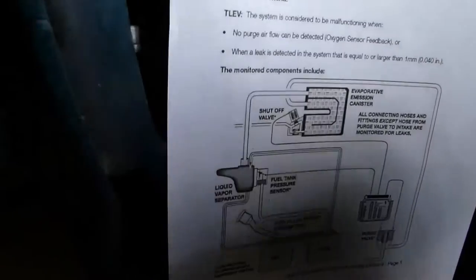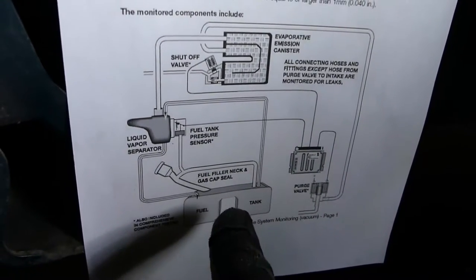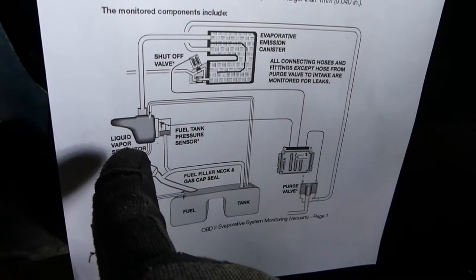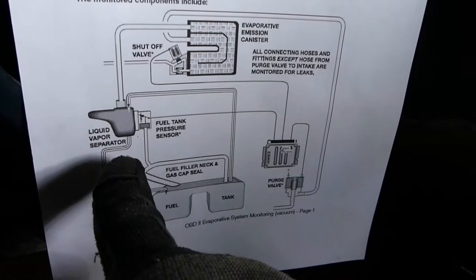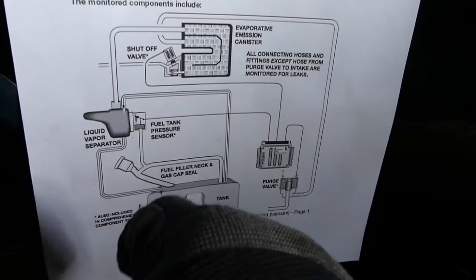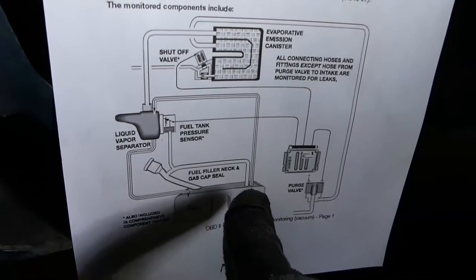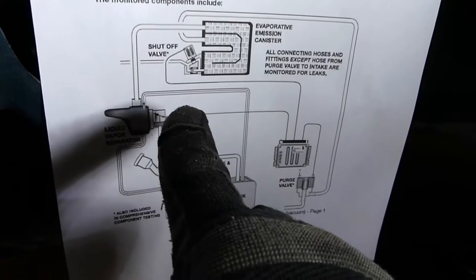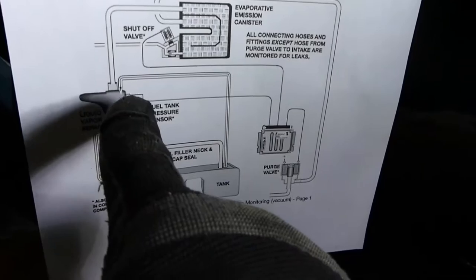Essentially the fuel system is completely sealed. You can see on the diagram you have the fuel tank down here, the filler neck, and then this tank which they call the liquid vapor separator. It isn't just a regular tank — it does have that function — I call it the expansion tank, mainly because it's designed to take primarily gaseous fuel vapor.